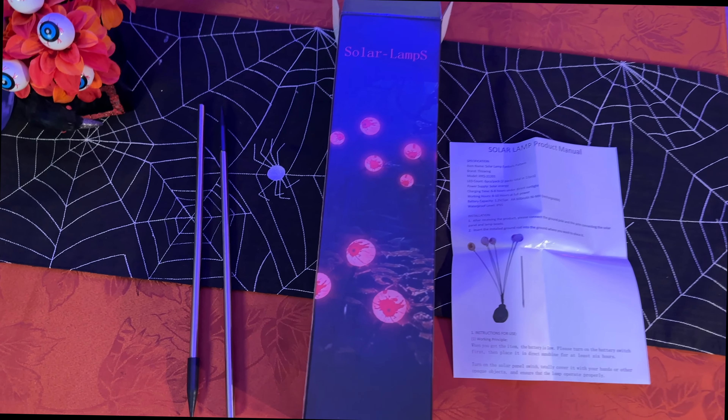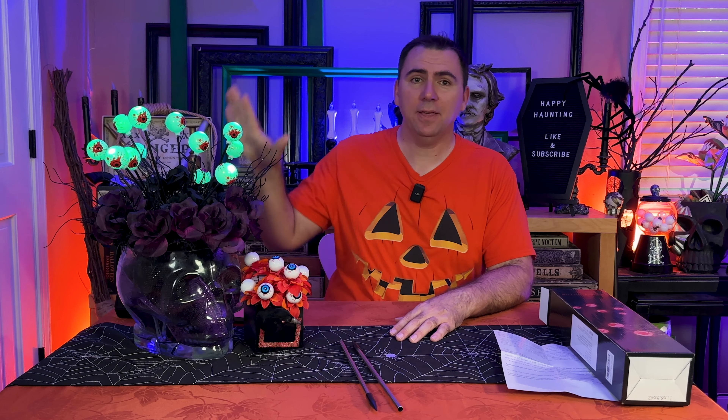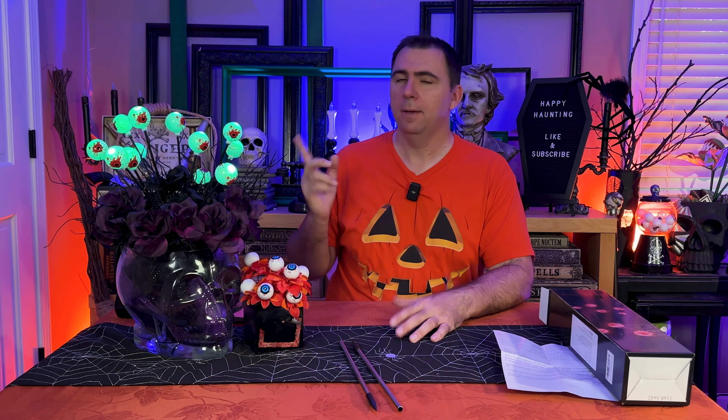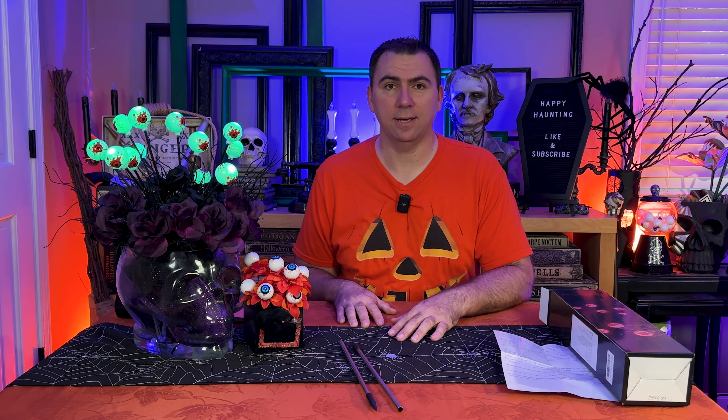The other items in the box were, of course, the stakes — a very pointy end, about a foot or so long — and instructions with two sides. I think this looks fabulous; it's much better than I had actually hoped for. But most people are going to use these outside, so let me go ahead and do that. We'll stick them in some bushes, wait for it to get a little bit darker, and see what they look like at night.